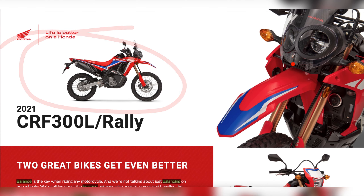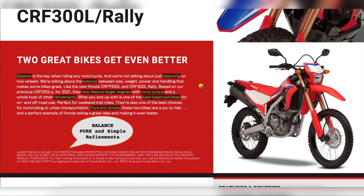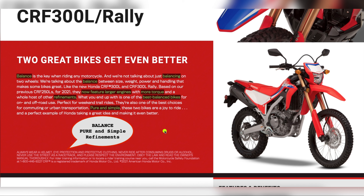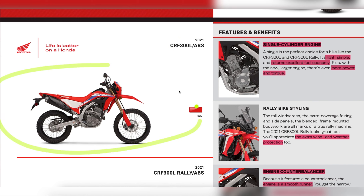This is the CRF Rally and CRF Sport. The engine is also available in the Vita model. It offers balance, more torque, and balance — pure and simple refinements. This is not a full redesign; you can see the CRF design goes back to 2021. It's a little aggressive. There are ABS and non-ABS model variants. The Sport CRF is a single cylinder, light, simple, with excellent fuel economy. This series offers the same reliability and dependability. This is the model available in Nepal.